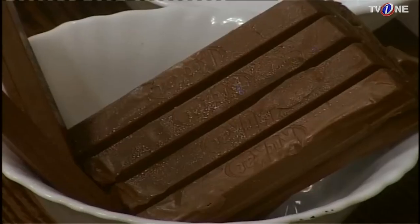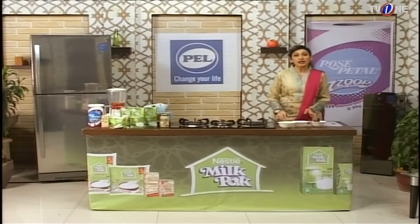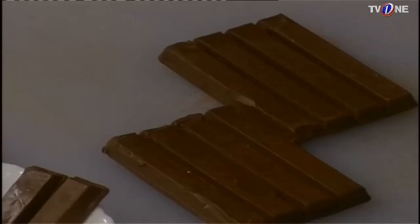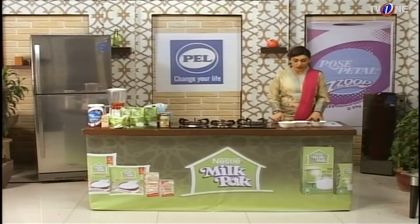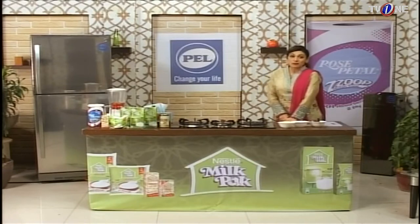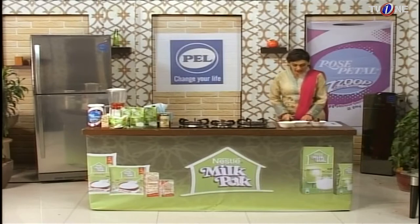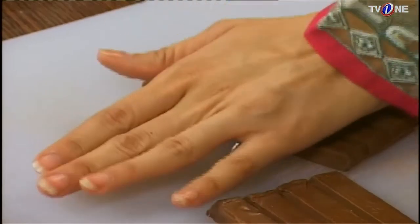There are very few ingredients for this one. You need Kit Kat — I have two bars here. And you need vanilla ice cream and Nestle Milk Pack. It is made from 100% pure cow milk, free from preservatives and harmful chemicals. It is very creamy and very beneficial for children.